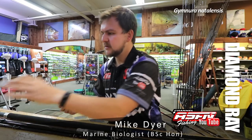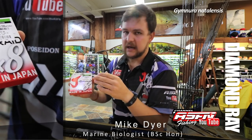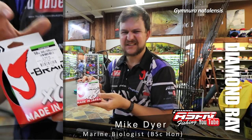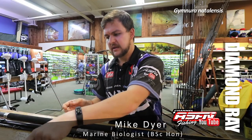Onto that, 50-pound Jay Braid — it breaks well above its stated strength, you can pull 65 pounds and it's still going to handle. You're probably going to get about 850 meters of line on there. It's nice and smooth, casts very well — that's my choice.